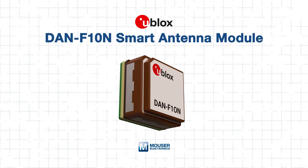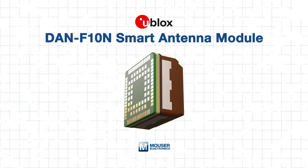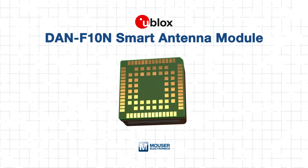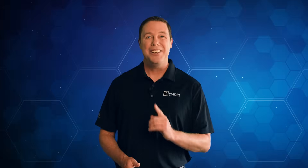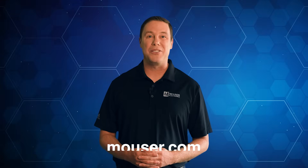The U-blox DAN F10N Smart GNSS Antenna Module is a powerful solution for engineers who want precision positioning without RF design complexity. With dual-band L1/L5 support, integrated filtering for jamming immunity, and a compact SMD package, it offers the perfect balance of size, performance, and ease of integration. Whether in industrial monitoring, aftermarket telematics, or micro-mobility fleets, the DAN F10N helps ensure reliable meter-level accuracy across environments. To explore more or purchase the module, visit mouser.com today or click the link below. Be sure to check out our other tech guides — smart minds never stop learning.